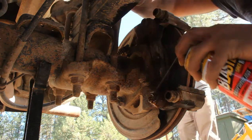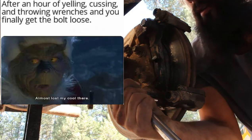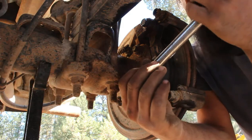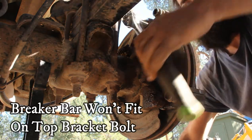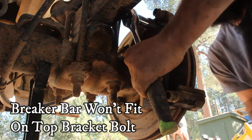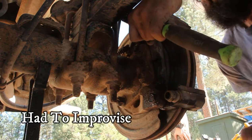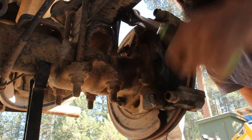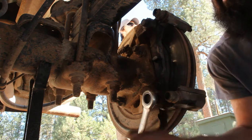With the pads out of the way and the caliper slid out and set up on the leaf springs — not left dangling by the brake lines — we could get at the very tight 18mm caliper bracket bolts. I needed the help of my buddy and a long breaker bar to bust these loose, but a stronger man with the right tools could tackle this solo.